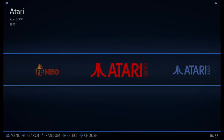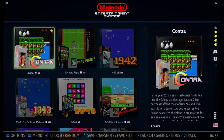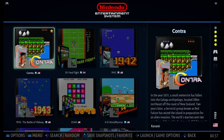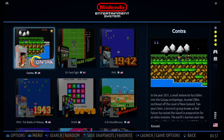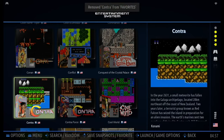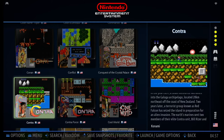To remove a game from favorites, you do the same — hold button X. You'll see the notification that you've removed Contra from favorites, and Contra will go back to where it was.